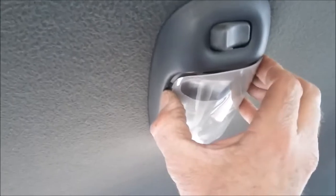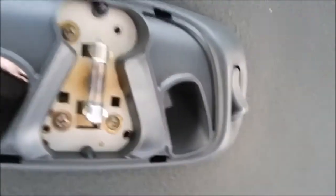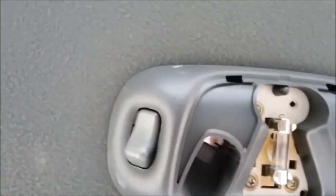The idea is to run it behind the headliner back to the power at the map light back here. Pop that cover off — there are three screws right there I'll take off, then check for power and see if I can run the wire up behind the headliner.